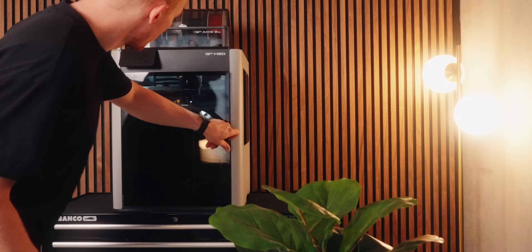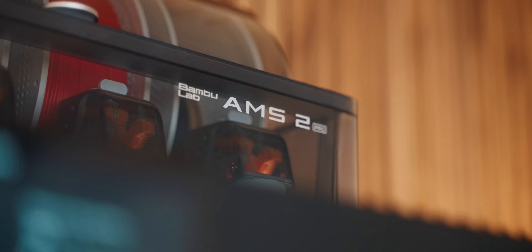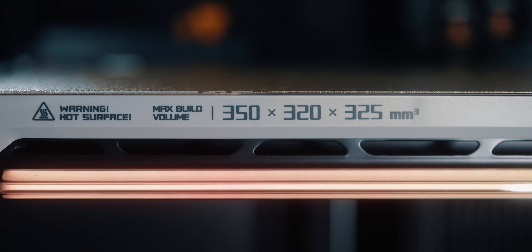Today we're talking about the Bambu Lab H2D. After a week and a half of use, I'm going to share my first impressions, but also go over everything that's new and what kind of difference that actually makes in day-to-day printing.